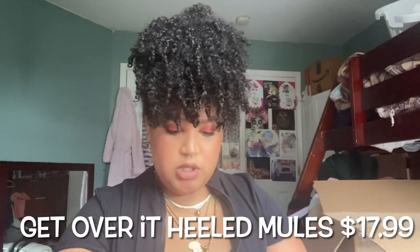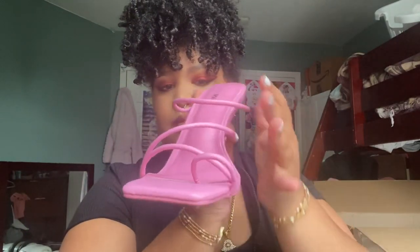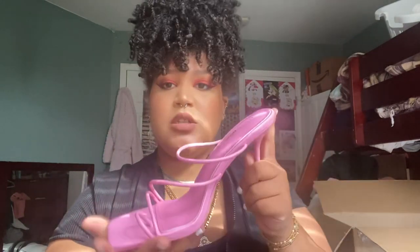Okay so for the next one it's called Get Over It Heeled Mules. She's pink — I love pink so I had to get a pink pair. It has strapping and something for the toe to go into, and the heel is square. It feels like it has some cushion in it, but I feel like the part that matters most is the front of the foot for comfort. I really like the color. Let's try her.